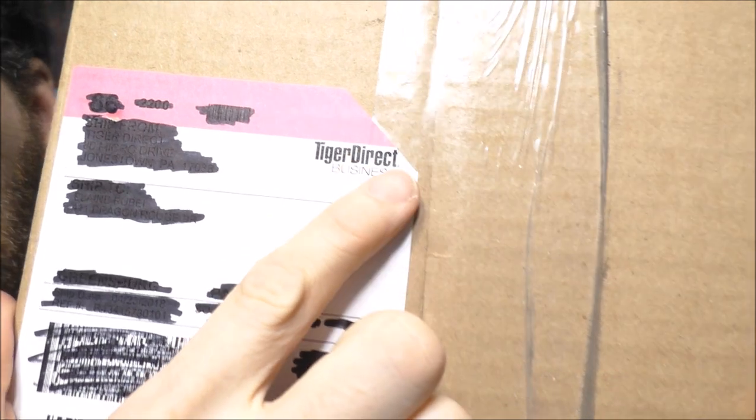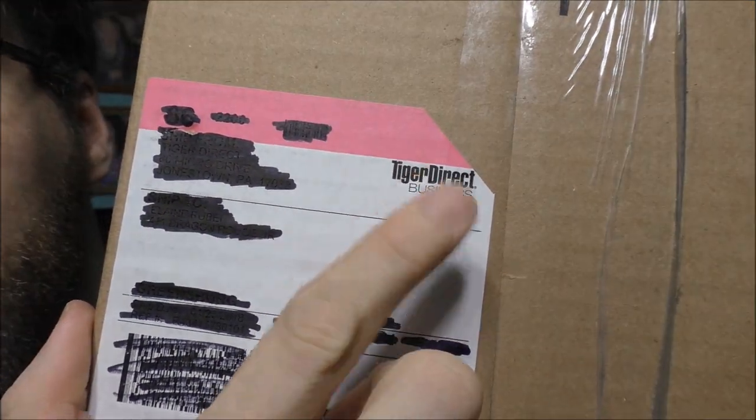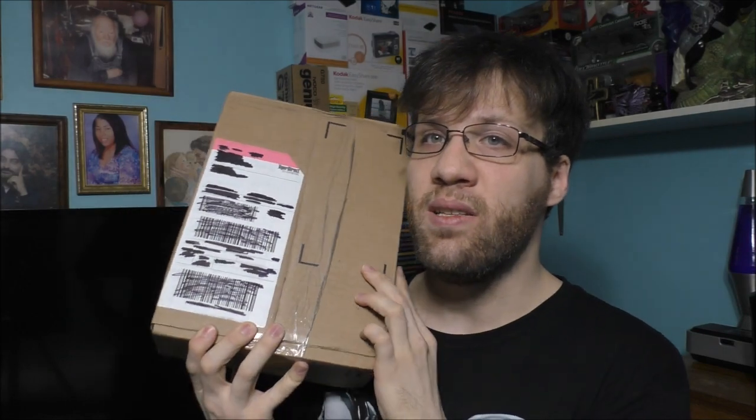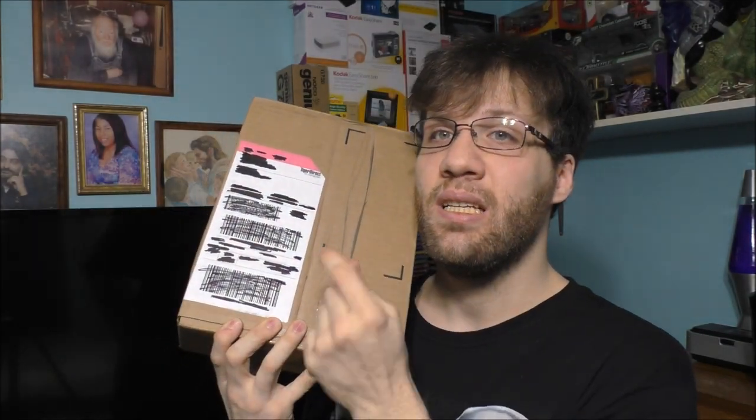I think you're curious about what is in this package. Now this is how you pack — not with all of that tape. I ordered this Monday and it came today, awesome. Let's go and crack it open and see what's inside this mystery box and have some fun.